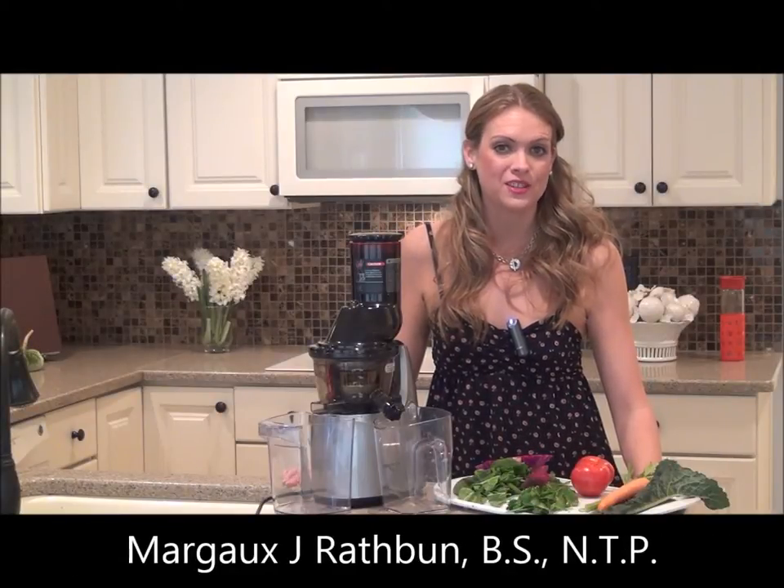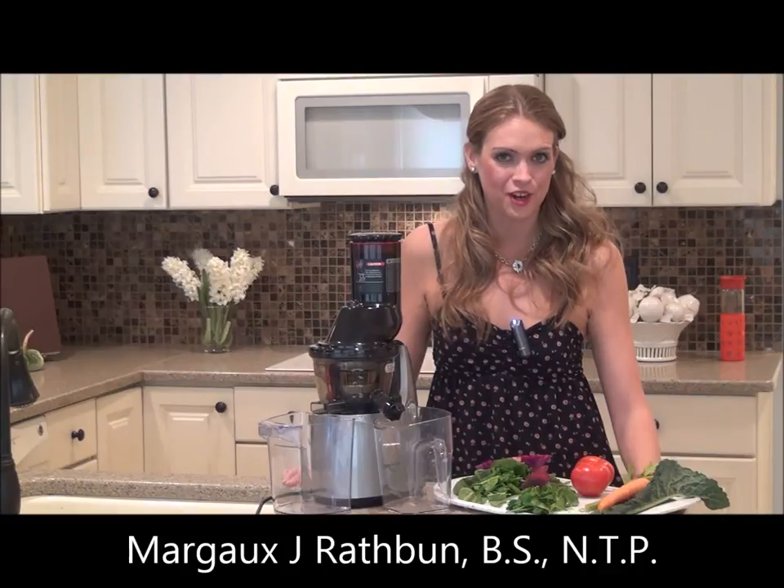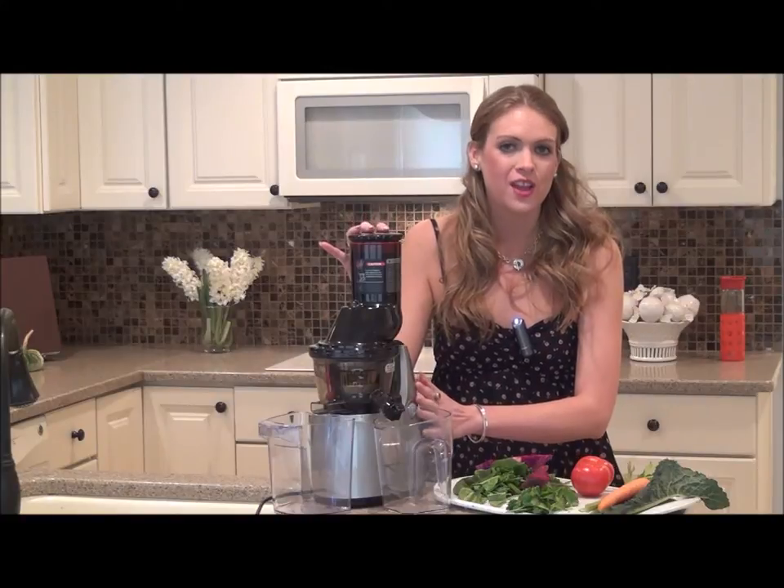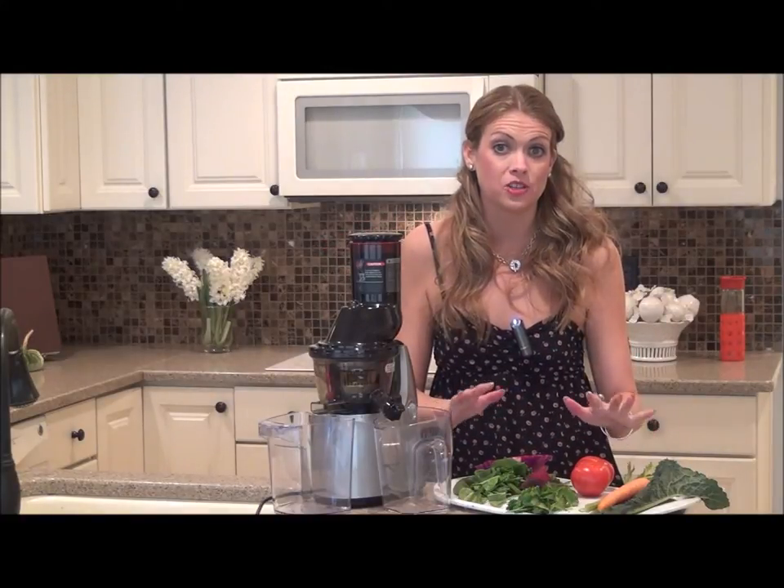Hi friends, this is Margo J Rathbun and I'm certified as a Nutritional Therapy Practitioner. Today, I'm going to use my Kuvings Australia Whole Slow Juicer to make an amazing multivitamin juice.